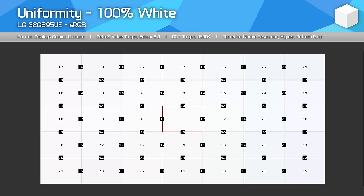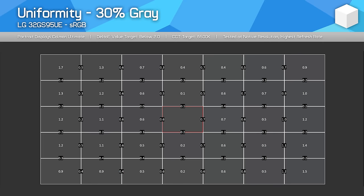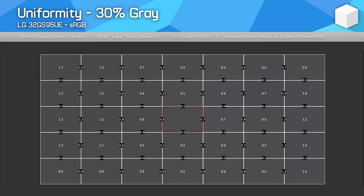Viewing angles from this W-OLED panel are great — no concerns there whatsoever, and typically better than what you'll see from an LCD. Uniformity was okay, a good result in general, though dark grey content is still not as uniform as you get from a QD-OLED. There's a bit of dirty screen effect here — not as much as you'll see from a 1440p W-OLED, but still enough to be a noticeable downgrade compared to a QD-OLED side by side.